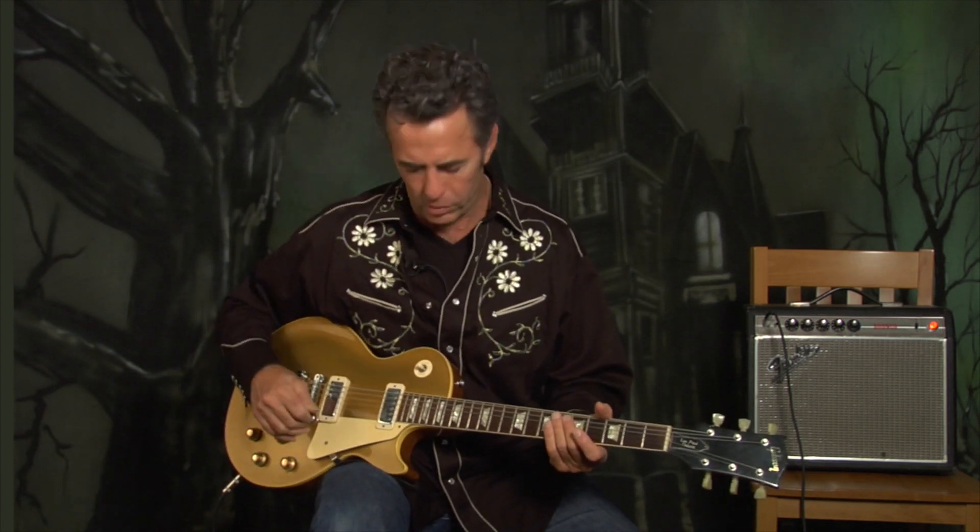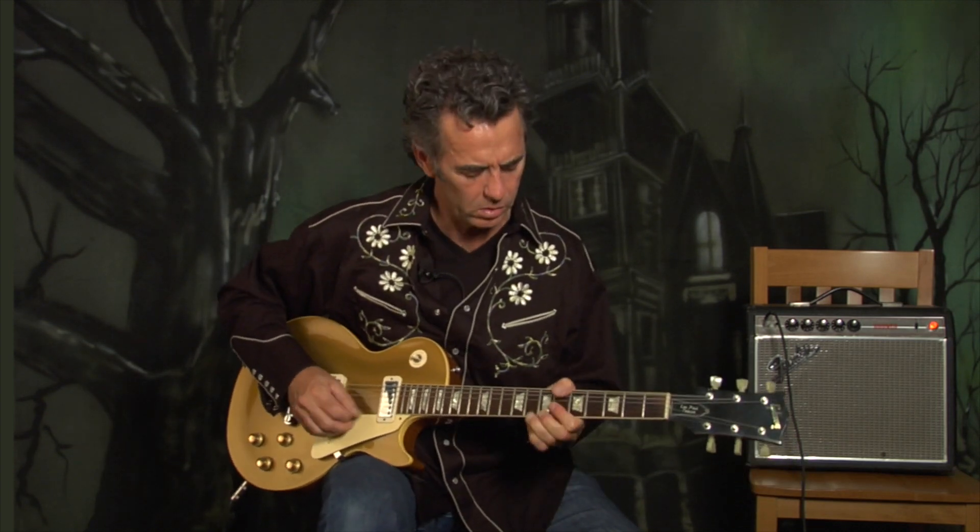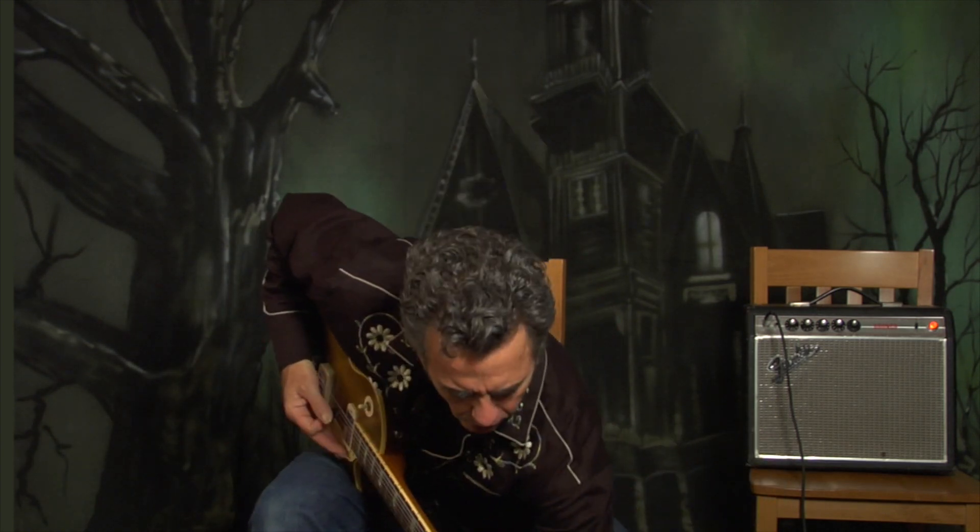What you'll notice about this guitar is it's a very warm-sounding instrument. It's that fat early Clapton sound, kind of a blues-breaker sound. I've got a tiny little bit of distortion on it, and just a little bit of echo if I add a little more.